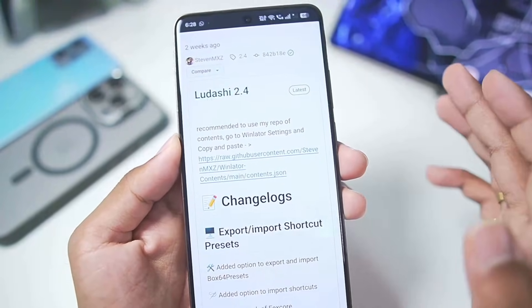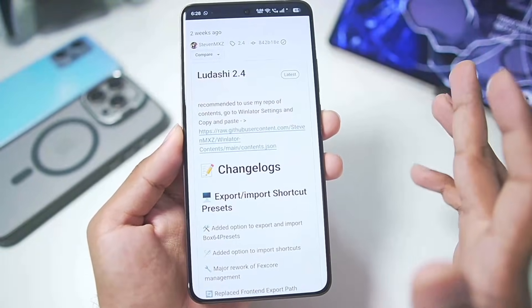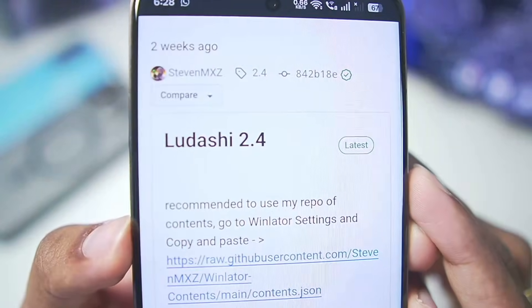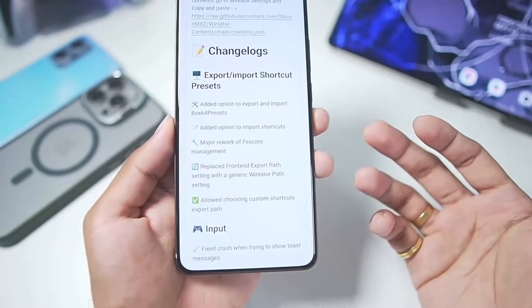Winlater Ludashi is an open source fork version of Winlater Android. Its development was stopped, but finally it has continued once again. We have the Winlater Ludashi 2.4 update with brand new features, compatibility improvements, new fixed versions, new drivers, and a lot more.